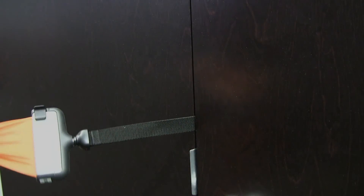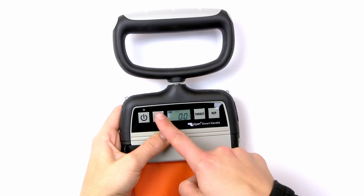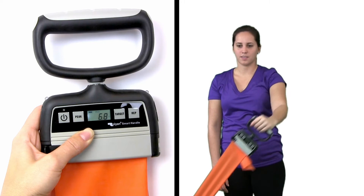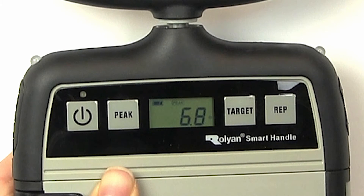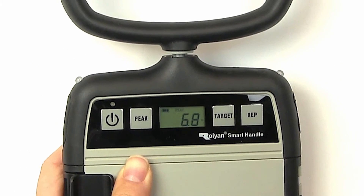This exercise uses the door anchor, which installs in seconds. Next, press and hold the power button to turn the unit on. Hit the peak button and have the patient pull once on the band, hearing a beep before releasing the tension. This prompts a readout on the interface of maximum pounds or kilograms of force the patient can pull. That peak number helps us determine the target, which we typically suggest setting at 70–80% of the peak.